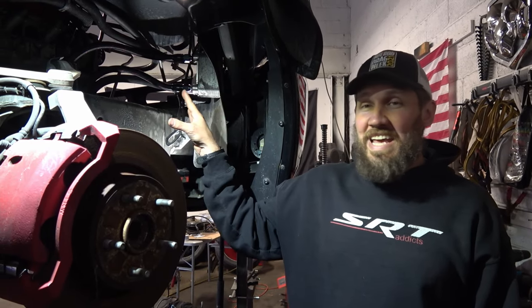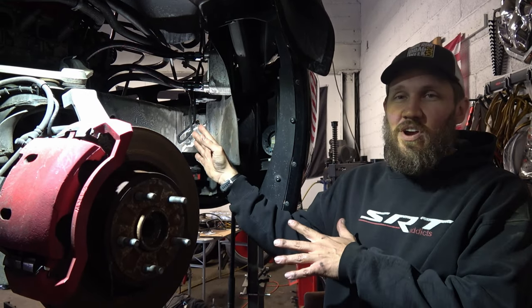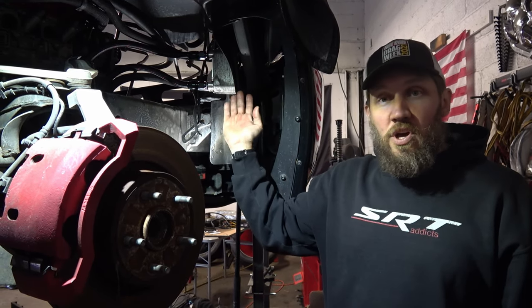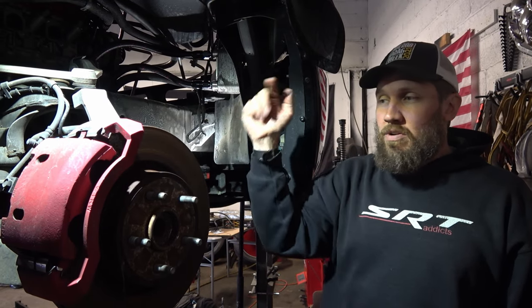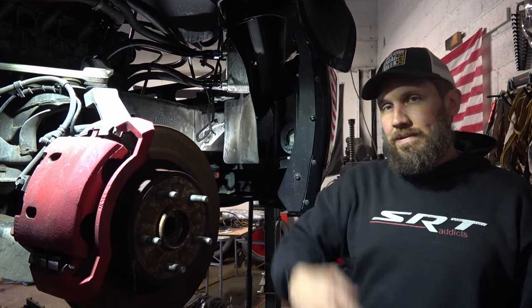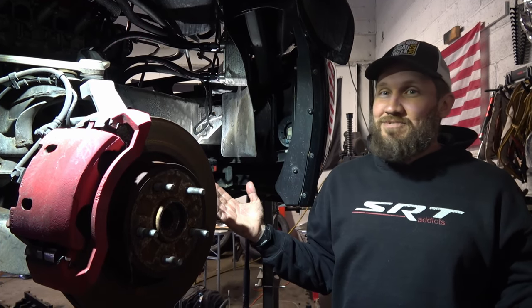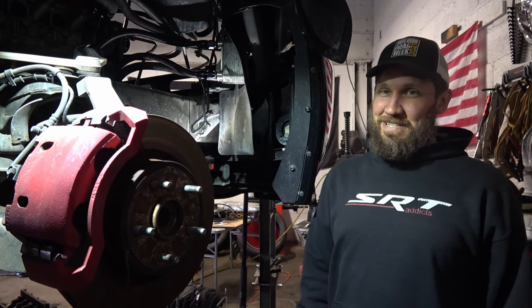I just have to tighten up the lines that go to the engine which, like I said, I can't really show you very well because it's very hard to get a camera in there. So finish it up, put the wheel well liner in, put the wheel back on, check your oil level, top it off as necessary, and get back on the road. Thanks for watching everyone, and check back next Tuesday for another Tech Tip Tuesday.